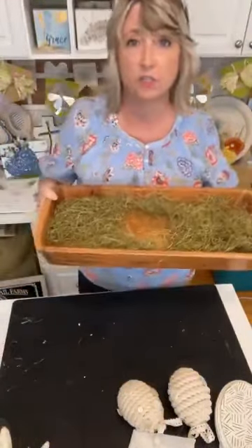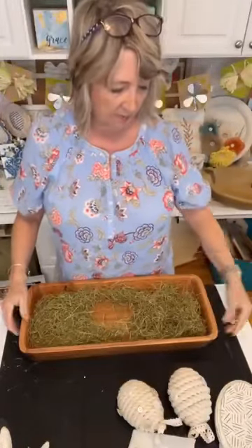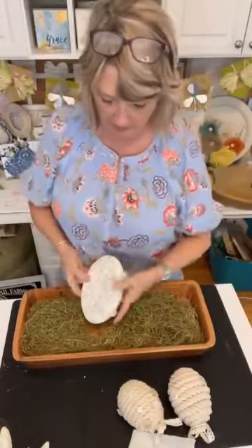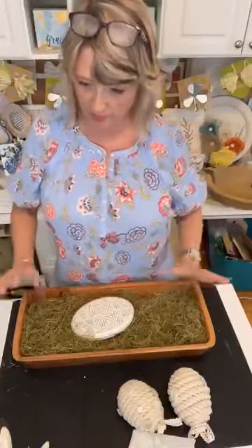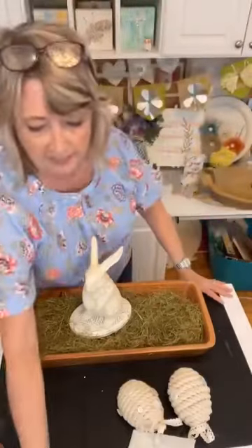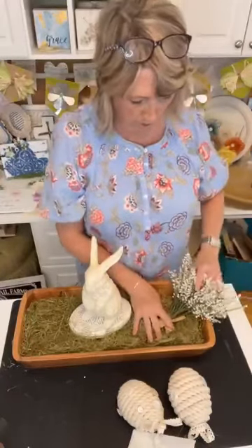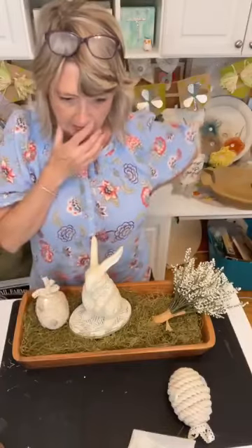Let's talk about assembling the Easter dough bowl. This is the acacia wood bowl — I bought it last year or the year before at Walmart for $27. You can order it online or might find it in-store. The first thing I'm going to do is put a little riser in here, slightly off-center. Then I'll pop the bunny in, and I basically laid this piece of flowers going out toward one of the corners.